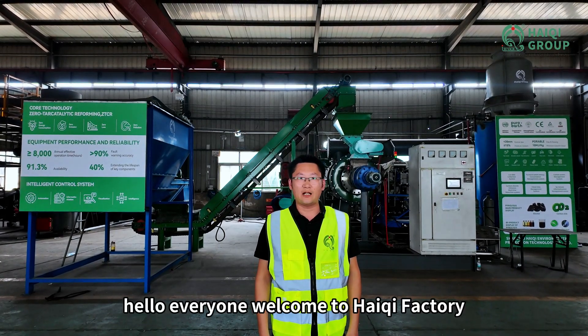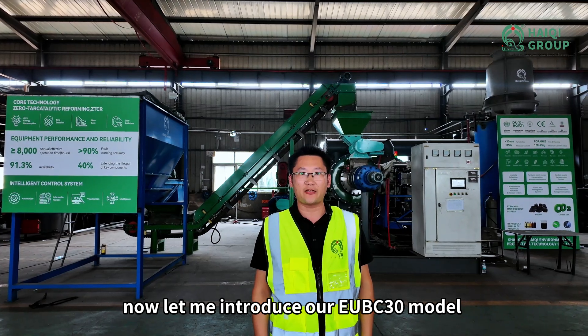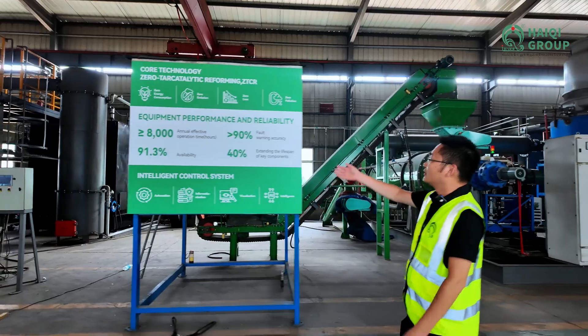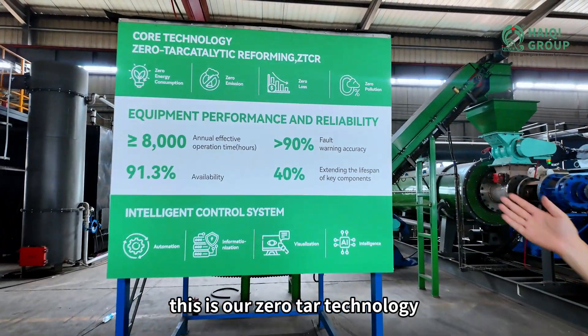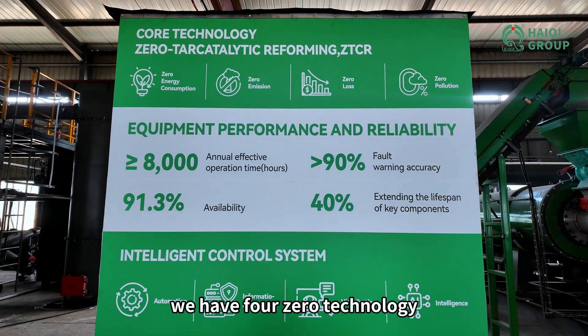Hello everyone, welcome to Haichi factory. Now let me introduce our EUBC 30 model. This is our zero tar technology. We have four zero technology.